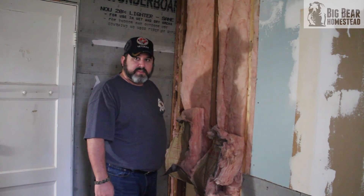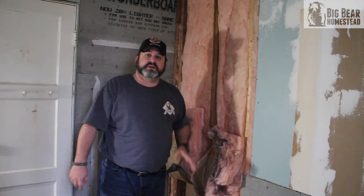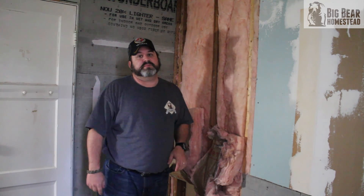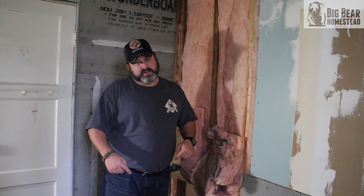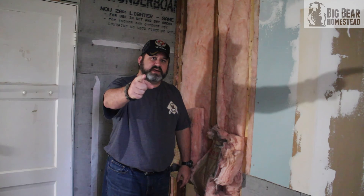That's it for this week's video in our home maintenance series on plumbing up the shower. Hopefully next week we'll backtrack and be able to put the skirt around the tub. Thanks for coming by the Big Bear Homestead, and as always, have a nice day.